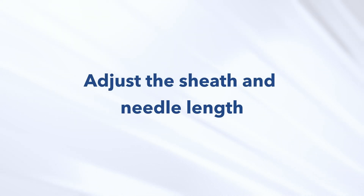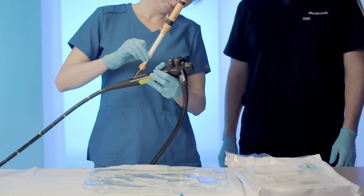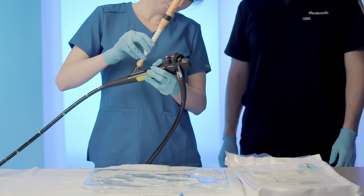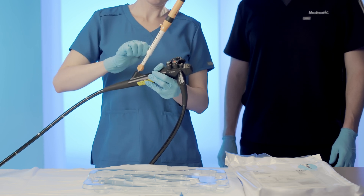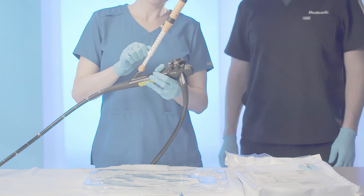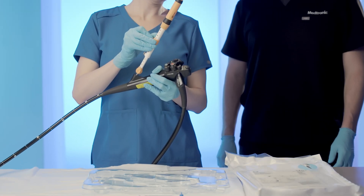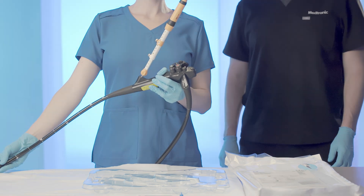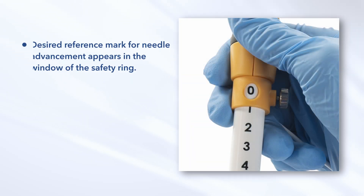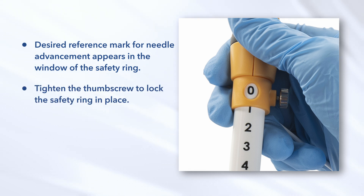Adjust the sheath and needle length. Determine the preferred sheath length depending on the endoscope being used. Loosen the thumbscrew lock on the handle sliding member and slide until the preferred length is attained. Tighten the thumbscrew to maintain the preferred sheath length. Adjust the needle to the desired extension length by loosening the thumbscrew on the locking safety ring and advancing it until the desired reference mark for needle advancement appears in the window of the safety ring. Tighten the thumbscrew to lock the safety ring in place.